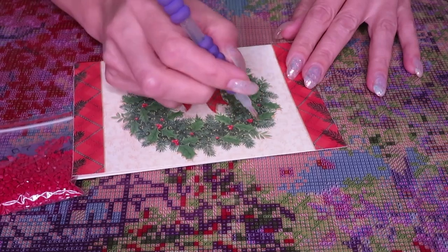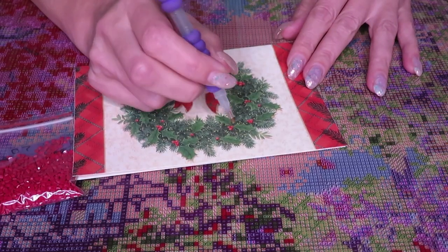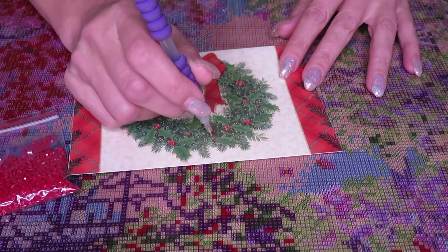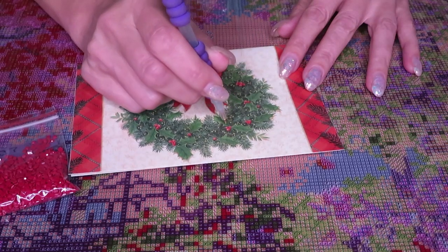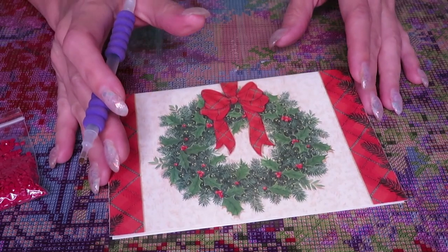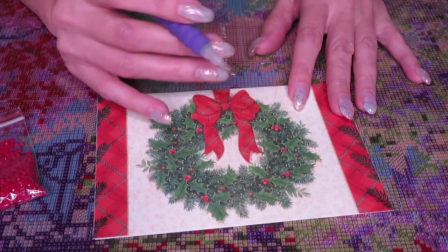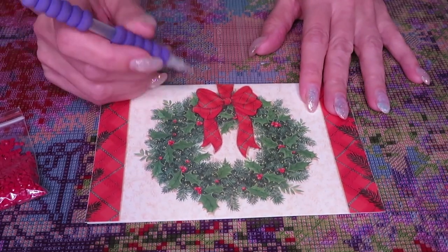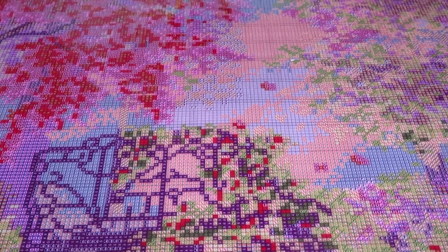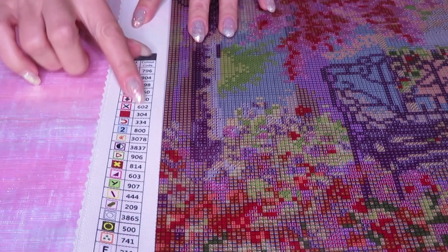Decorating cards with gems helps your kid learn how to hold the pen properly — usually little ones hold it incorrectly, but by trying to place exactly on dots, it will improve their hand coordination. It also helps eye coordination, and little ones have nice sharp vision so they should do perfectly. Try to teach them to go precisely on the dot — it helps them relax, it's kind of like a meditation, and it's great time spent together drilling.